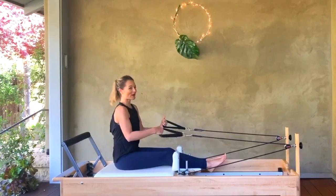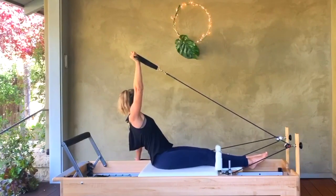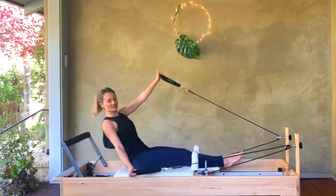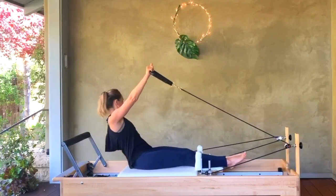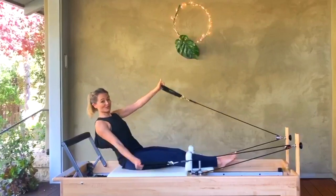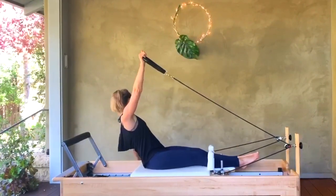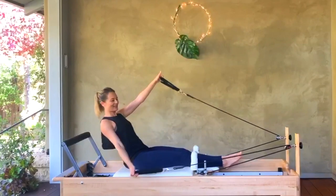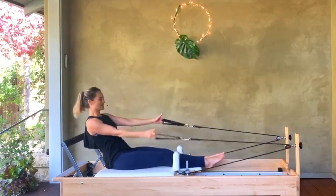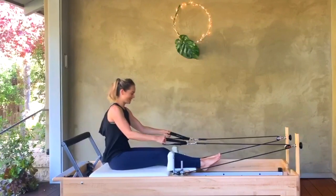We're going to go right back into it, but we're going to draw an X with our arms. You're going to scoop your belly, tip your tail underneath you, and look at the hand that goes down — so you're drawing an X, pulling from the backs of those shoulders, small scoop of the belly, lower back is rounded underneath you. As you pull, try to keep your arms straight so that pull is coming from the backs of your shoulders and not from a bend of the arms with your biceps. We take it for four, three each side — no cheating — two more, one more. Roll all the way up.